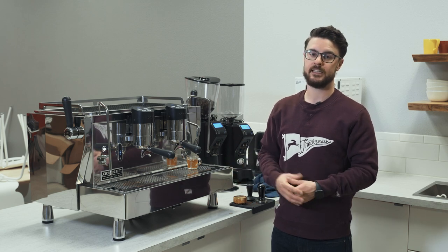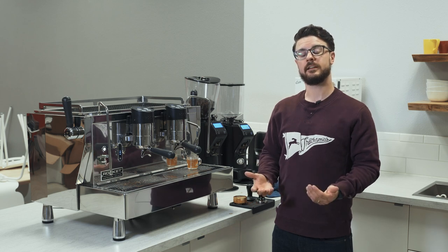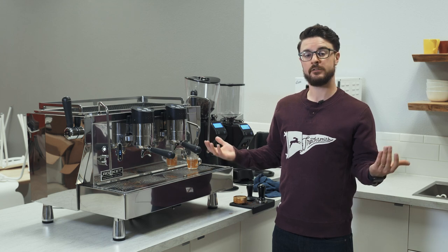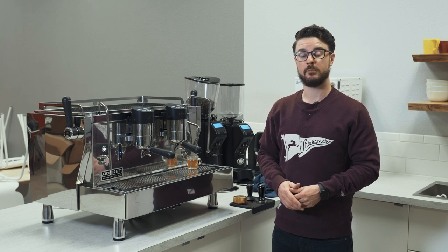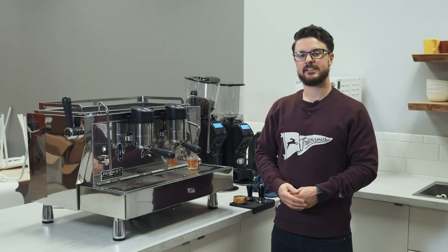You can also call us or send us an email and we'd be happy to help there too. Thank you again for watching — check out the rest of our videos, we definitely appreciate it. If you enjoyed the video, like it, that helps us a little bit. And subscribe to the channel if you want to see more videos. Thank you again for watching, I hope you have a great rest of your day.